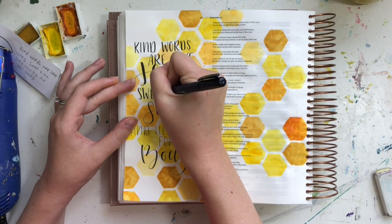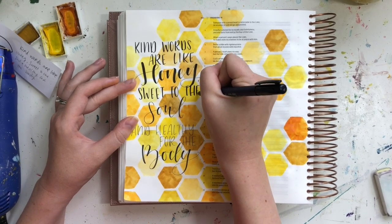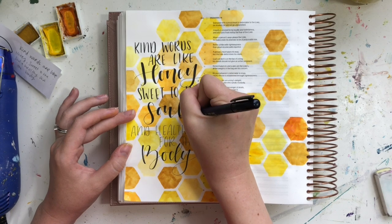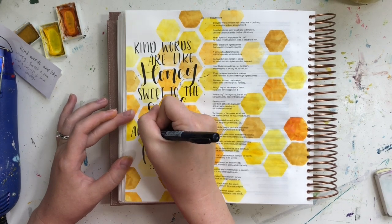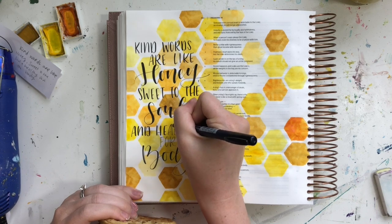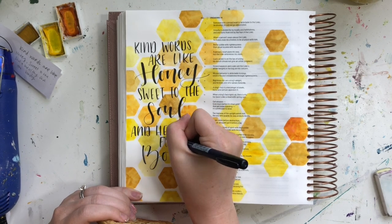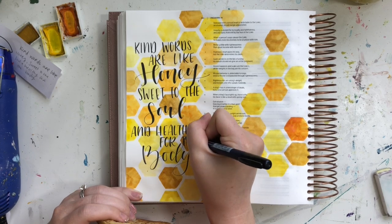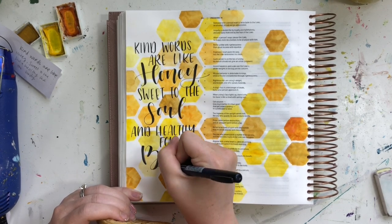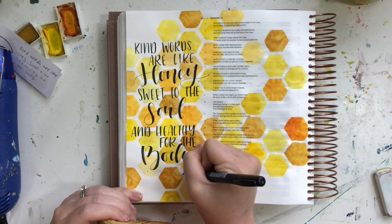That's about it for my page. This page is a really simple but fun one — great for beginners and advanced Bible journalers alike. The printable makes it so simple and straightforward. I would encourage you to head over to that blog post to pick up that free printable; it's at ScribblingGrace.com/honeycomb or linked in the description below. There are so many different ways you can change this page up as well. I did end up adding some splatter to my page by taking a flat paintbrush and using those same yellow colors plus a little bit of black watercolor and just splattering it all over the page — it really finished things off, but unfortunately I didn't catch that part on video.